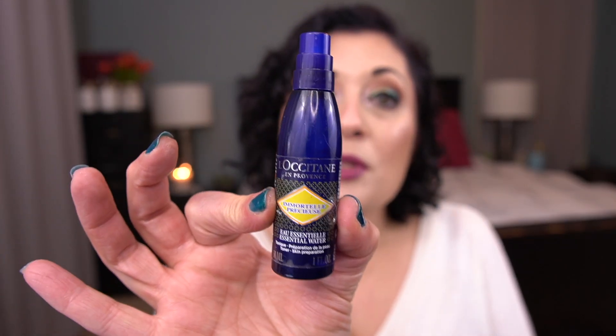I have four empties for this month. The first one is the L'Occitane Essential Water. I've talked about this in my empties — I do not like this at all. Never would purchase this. I didn't like the sprayer, I didn't like the product. It smelled weird. Not for me.